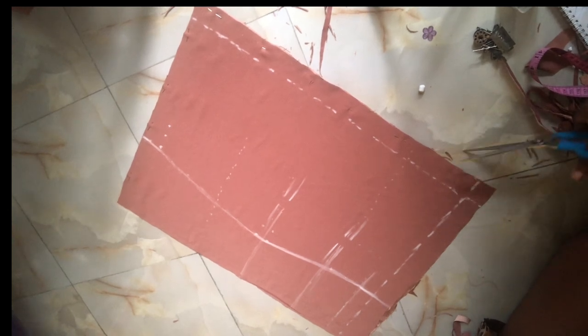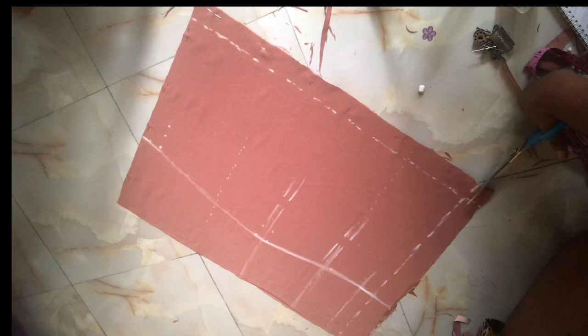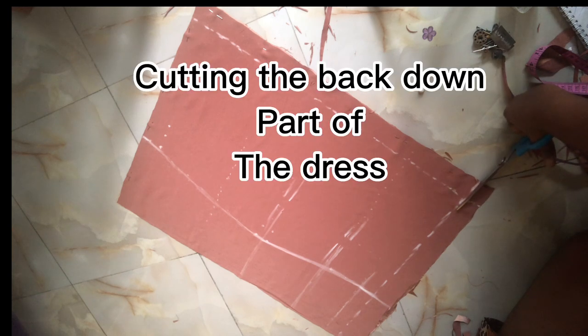Guys, this is the back and this is the down part of the dress. Please pardon me — I made this video for my TikTok process videos and didn't originally do it for YouTube. After posting on TikTok, people asked me to post the full video on my YouTube channel, which is why the video is presented this way. Let's move on.